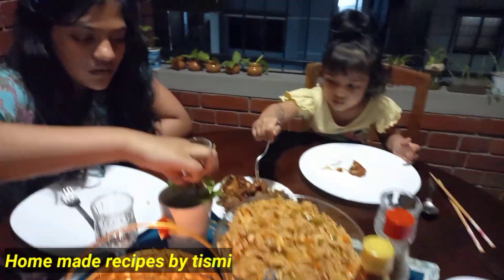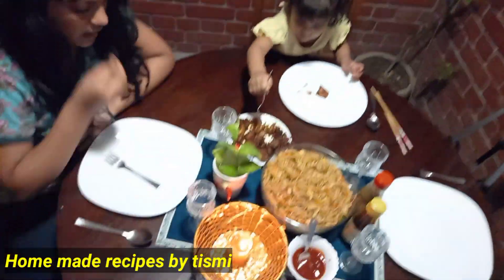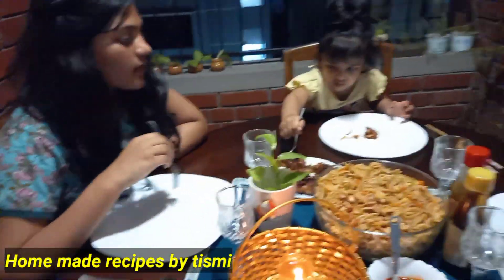Hello friends, welcome to Homemade Spice Lake. I am Tismi, and I am here in the balcony.